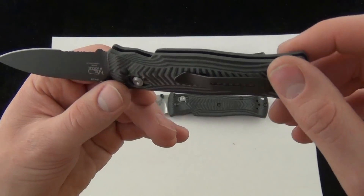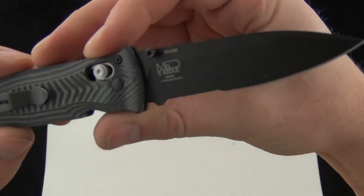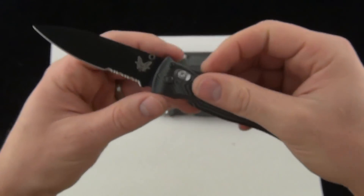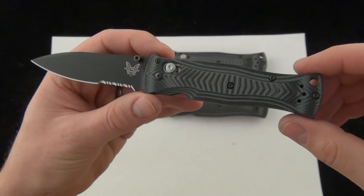So comment down below. Let me know what you think about it — would you carry it? Is this the knife for you? What kind of uses? So there you have it — the quick demo. Check it out. Blade Ops.